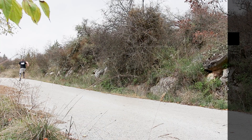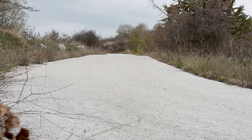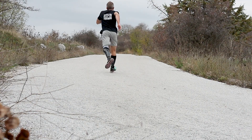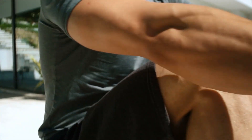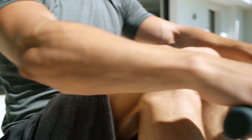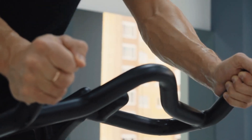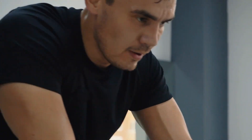If you choose the sprint version of this split, you can do these outdoors, ideally up a hill. I'm a big fan of hill sprints. If you do them at home, you can do them on a static bike or on a rower. This is usually how most of my trainees do these, especially in the winter when you can't go outdoors. Doing your sprints on a static bike is also a great option.